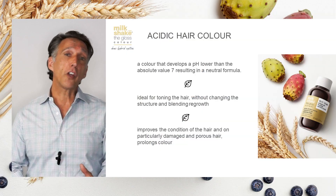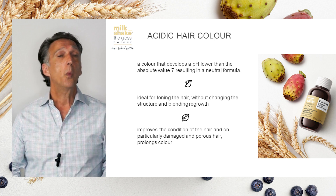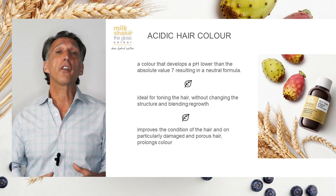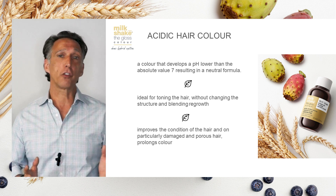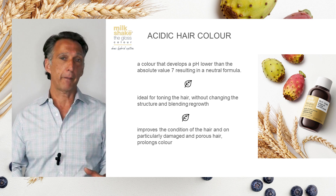When looking for an acidic color, do you ever stop to think about what an acidic color and the capabilities it provides for you — what you're actually looking for? With Milkshake the Gloss, the possibilities are endless. Whether you just created a beautiful blonde and you're looking for the right toning, whether you wanted to enhance the natural color of somebody's hair, or simply add more shine — Milkshake the Gloss can provide all of that for you.